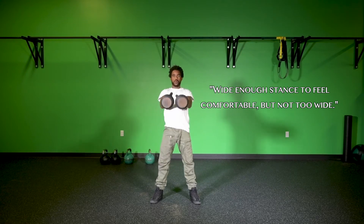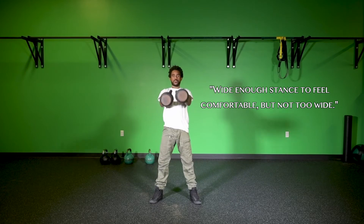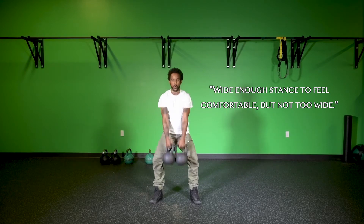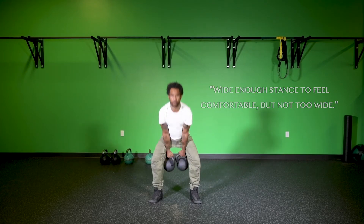Depending on the type of kettlebells or the style of swing, your thumbs can either point up or down at the backswing — it just depends on your style. But the main thing when using two kettlebells is that the elbows should be fully extended at the backswing.